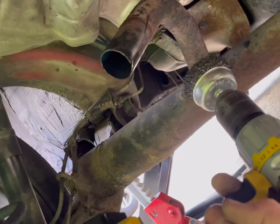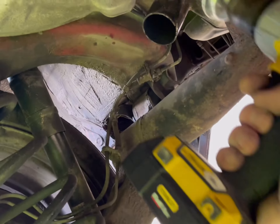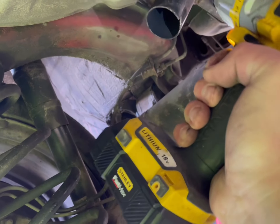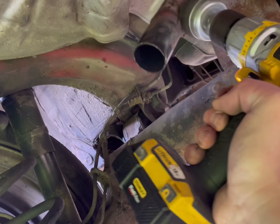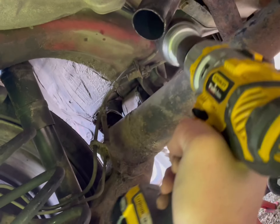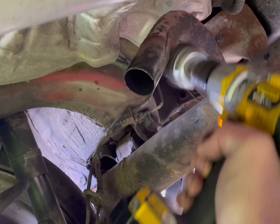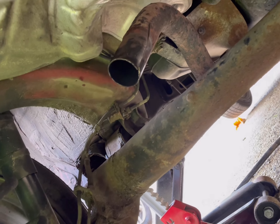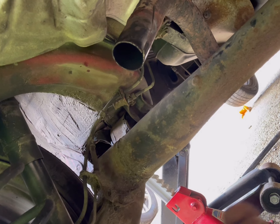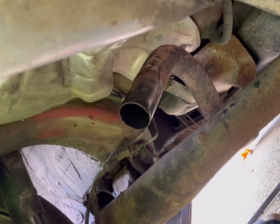So I'm just cleaning it up — cleaning the end up. Get one of these attachments for your drill to clean the end. When you put the new one on, there's no rust getting in between, and we'll use some exhaust paste in between as well, just to seal up the joint.